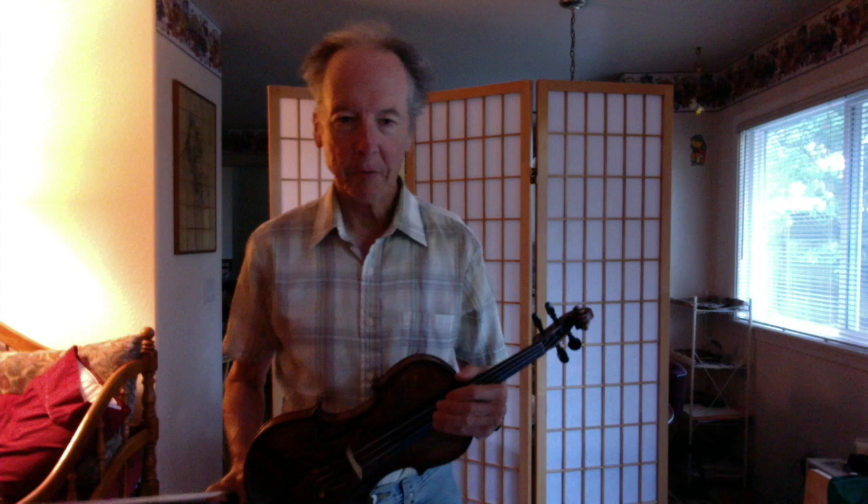Good morning friends. Welcome to my channel. My name is Bernard. Today's violin lesson is going to be on bowing.